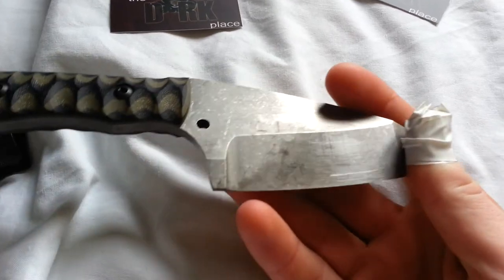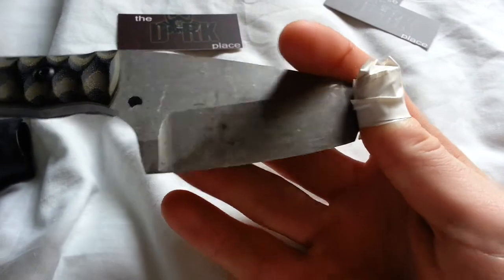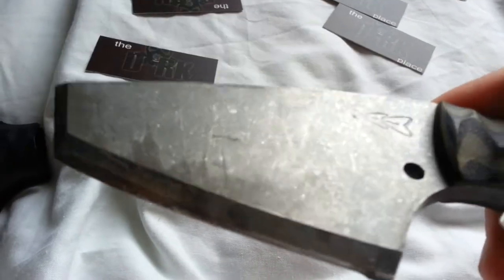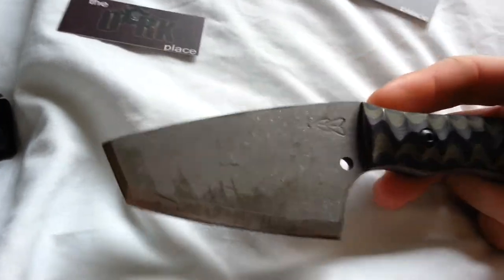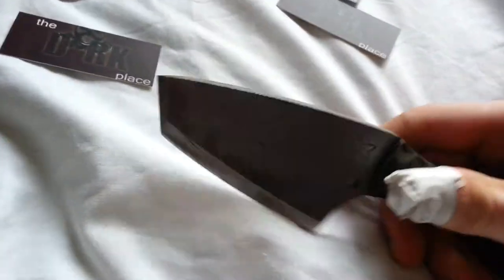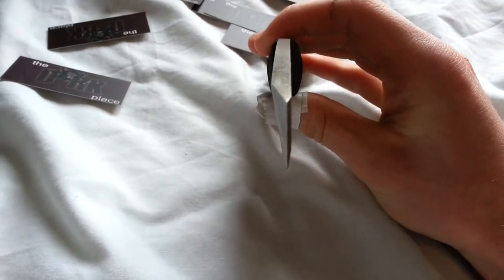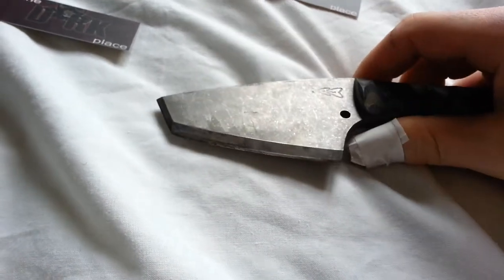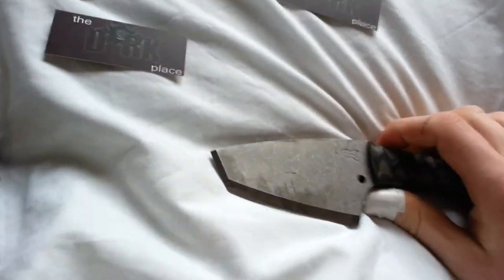Tanto. And then you've got the schism grind. So you've got a kind of chisel on this side, and then you've got the schism. I know there's been a lot of talk lately about best types of grind, what cuts best, chisel grind isn't good and all that. This isn't a true chisel grind obviously, but physically it cannot — or shouldn't — cut as good as a full flat.